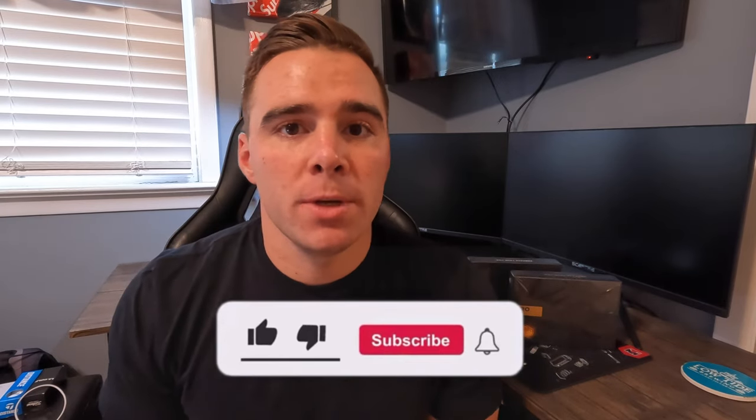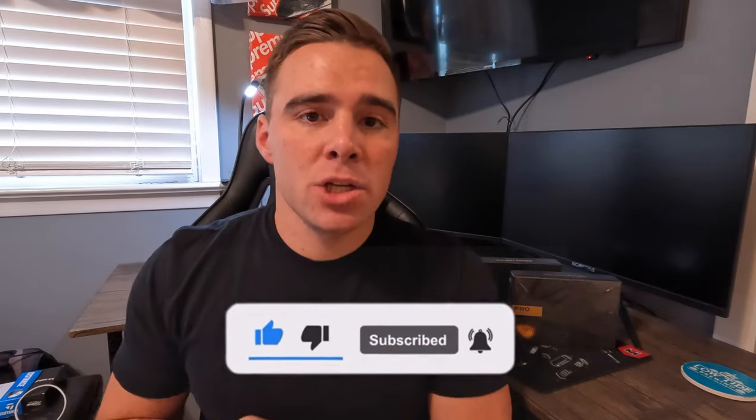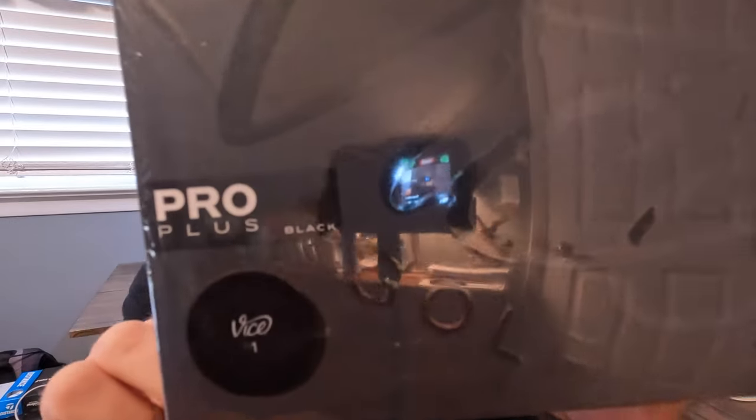What is going on fam, welcome back to another video. If you guys are new here, don't be a stranger, hit that subscribe button and join the family. Today we have two limited edition Vice golf balls that we are reviewing and seeing how they play. We have the gold Vice golf ball Pro Plus and the Pro Plus black golf ball, so let's get into the unboxing.